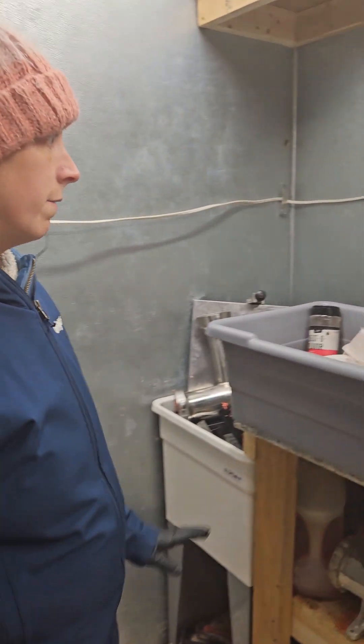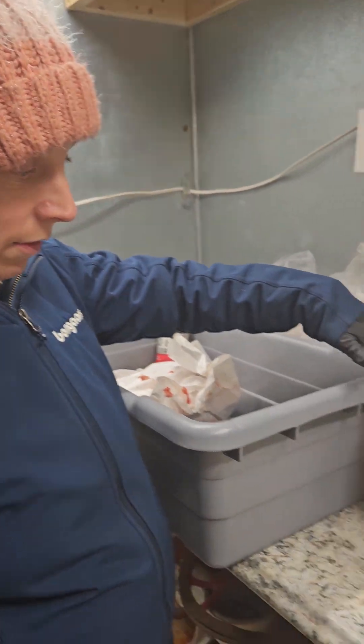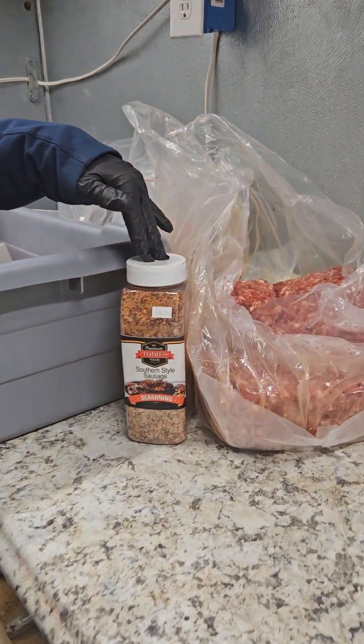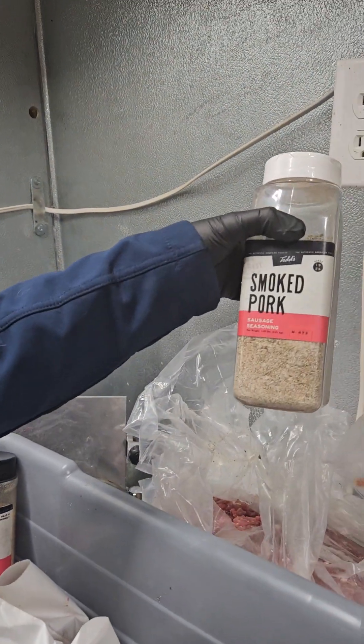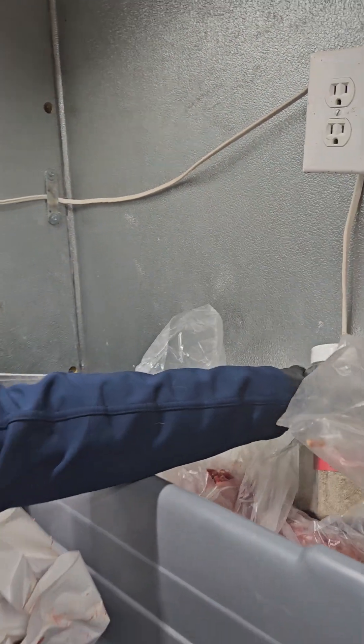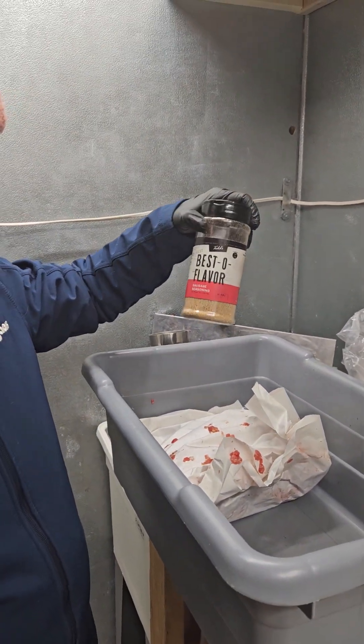For the sausage, we have three types of flavors: southern style sausage, smoked pork sausage, and something called best old flavor sausage.